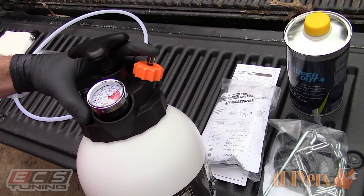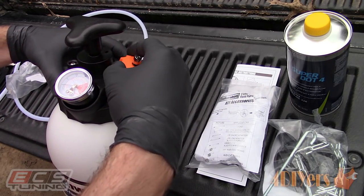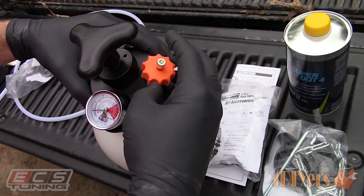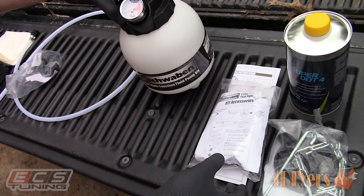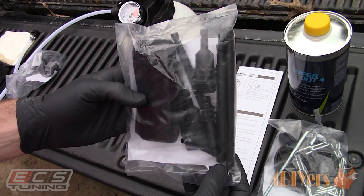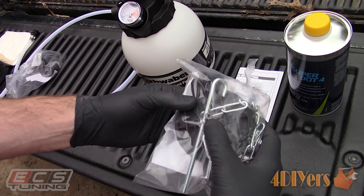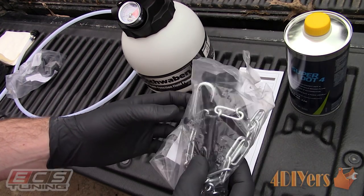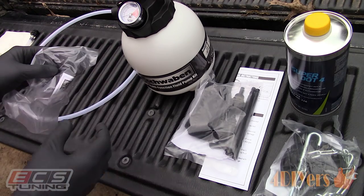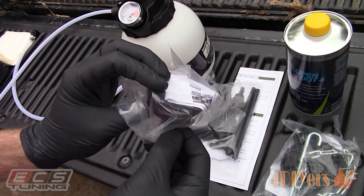The orange cap serves two purposes: one is the fill point and the other is a spring-loaded valve to relieve the pressure. The pressure gauge allows us to keep an eye on the pressure to ensure there are no leaks, or so we can see there is always pressure in the system. The kit comes with a generic type cap that can be used on any master cylinder reservoir, or in this case we can use the cap which is a standardized style for European vehicles. And finally here is the feeder line.